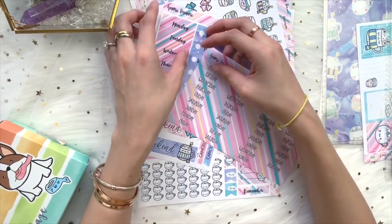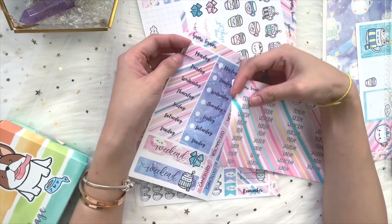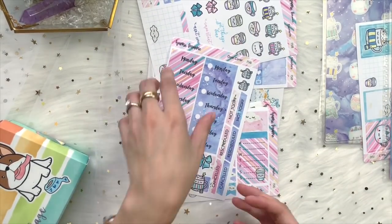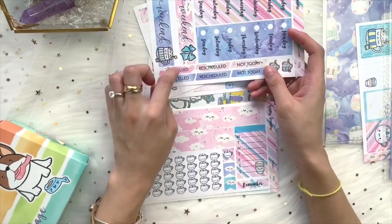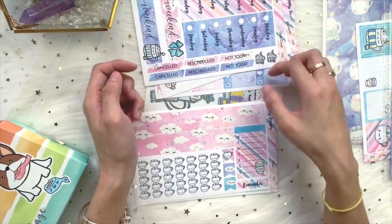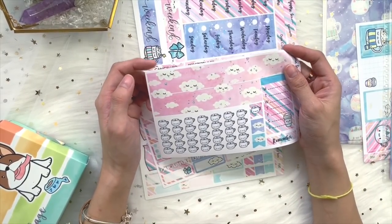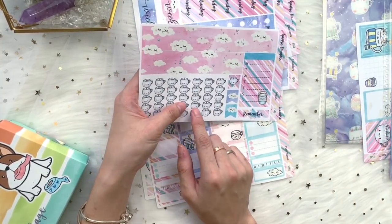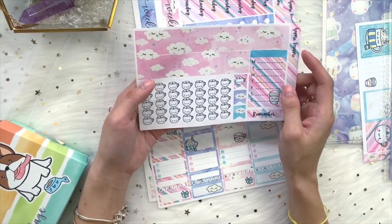The skinny date cover works great for tiny planners, and the thicker one is good for bigger planners like the Erin Condren or Happy Planner. You also get two weekend banners, some cancellation stickers, reschedule stickers, 'Not Today' stickers, two small element stickers, and washi stickers. I'm wondering if the washi stickers should be foil too — maybe I can do that in the future. You also get seven checklists; this month we used a cute corn cup as the checklist.